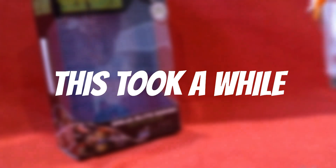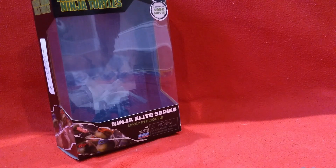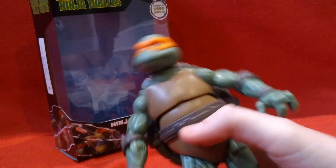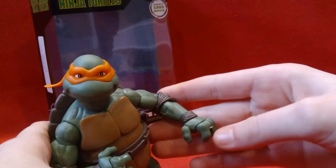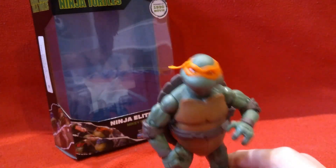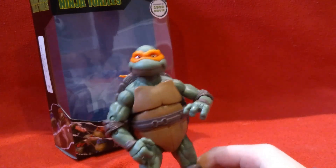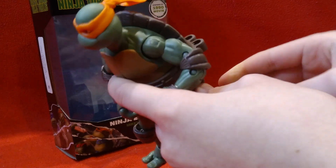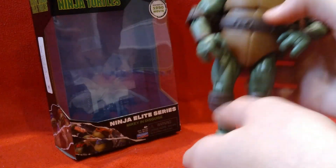You can remove the trench coat and get a really nice Michelangelo movie figure. This is really good for stop motion, I can already tell. I've already played with it a little and it's just really good. The Ninja Elite series are really good.